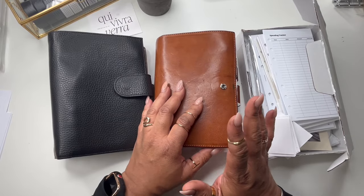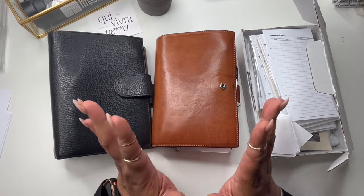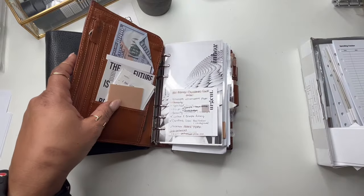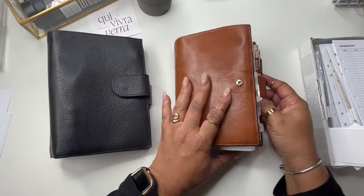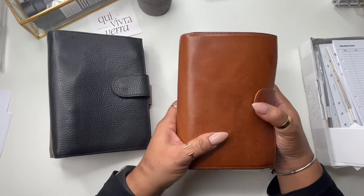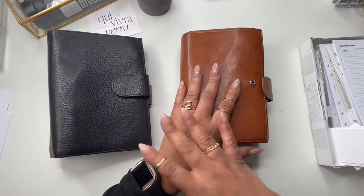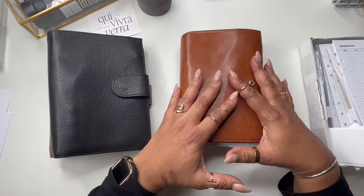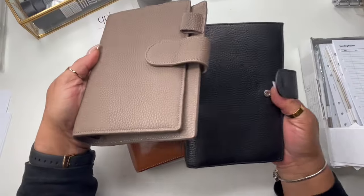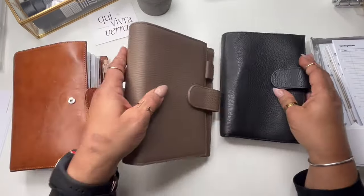Today we're going to be setting up my personal planner. It is almost the middle of February and I just haven't had a chance — I've just been busy, spreading myself a little thin. But I decided today was going to be the day. I've been using the Motel Honey planner, love it, but I thought it was a little more bold. I was going back and forth — do I want to do black, or do I want to do something else?